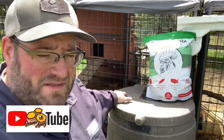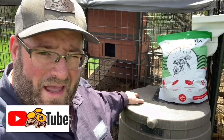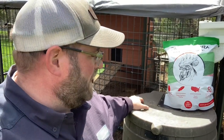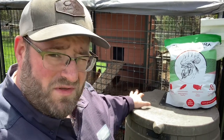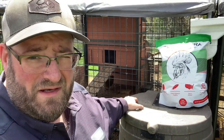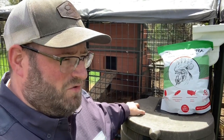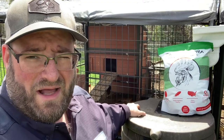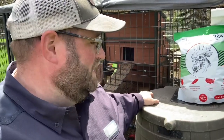Hey, it's Jason from Bohemia Bees here on the eastern shore of Maryland at Bohemia Apiary. We are going to review a product that we were offered to take a look at as an alternative to the mealworms that we typically feed our flock of chickens. As you know if you follow the channel, we typically do bee videos, but we've also done a couple videos about our coop setup here.